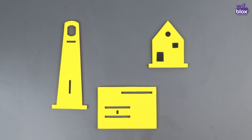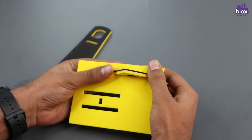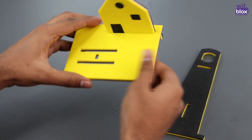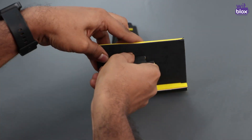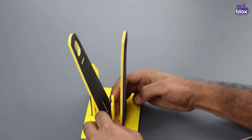We'll start by taking out all the pieces from the sheet. In the base plate, the house piece will go in this slot, and the towers of the windmill will go here. Let's begin — this piece will go in between the towers.